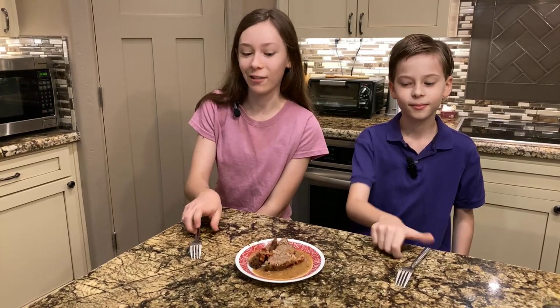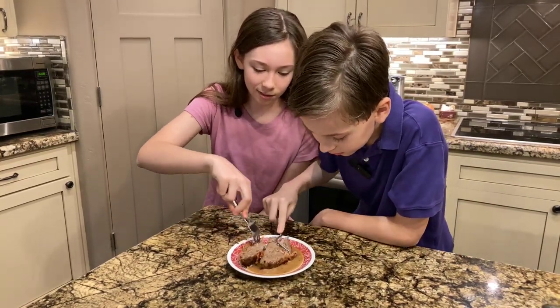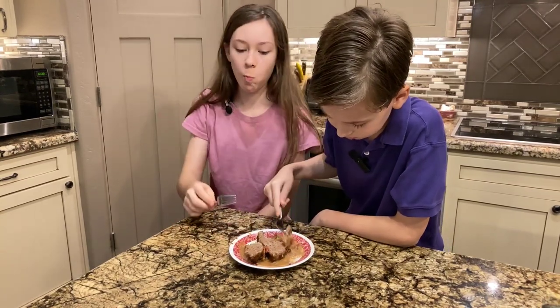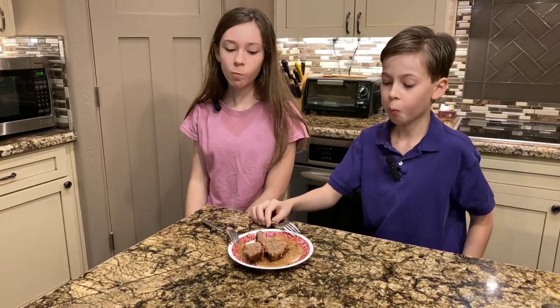Hi, I'm Leah, and I'm a little bit adventurous with food. And I'm Noah, and I'm a bit picky. And now it's time to try the Czech meatloaf. And they're off — they both picked up their forks and are going for that first bite. Noah has not had a lot of success in liking these foods. Not yet. We will find one. Maybe today. We'll see.